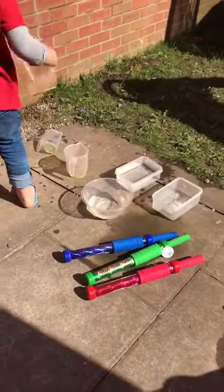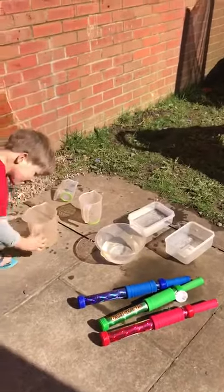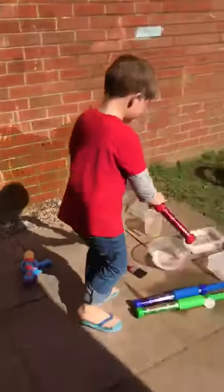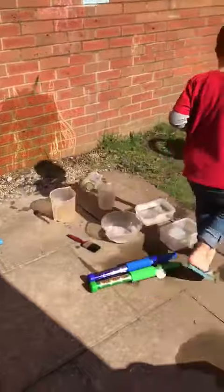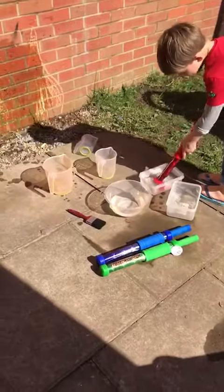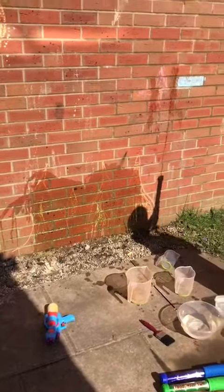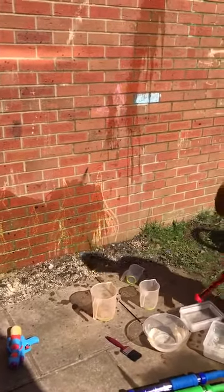Dylan, can you have a go with the squirter onto the target? See if you can reach that target. You've got a bit of fine motor skills, you've got a bit of hand-eye coordination, you've got aiming, and you've just got fun — getting wet and splashing.